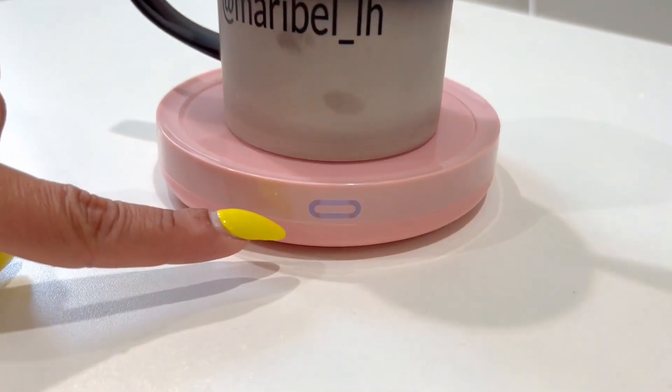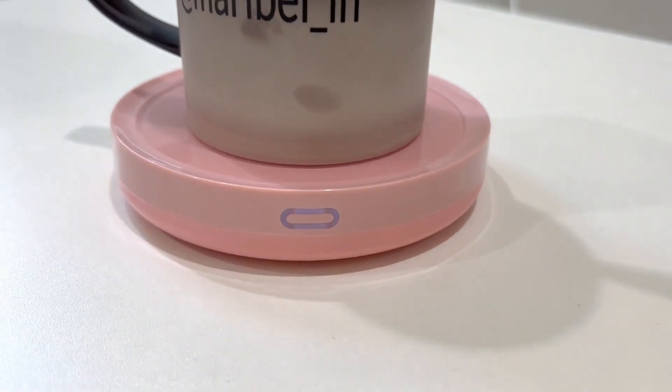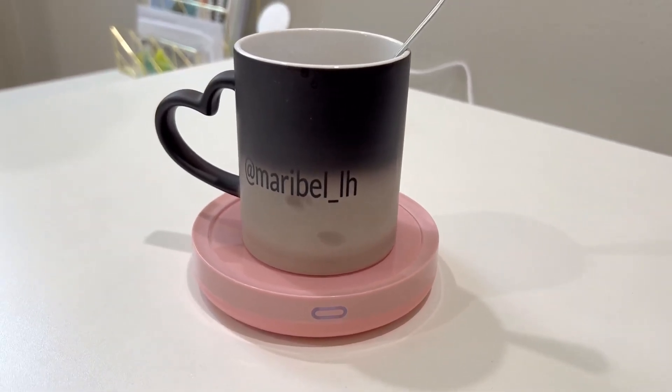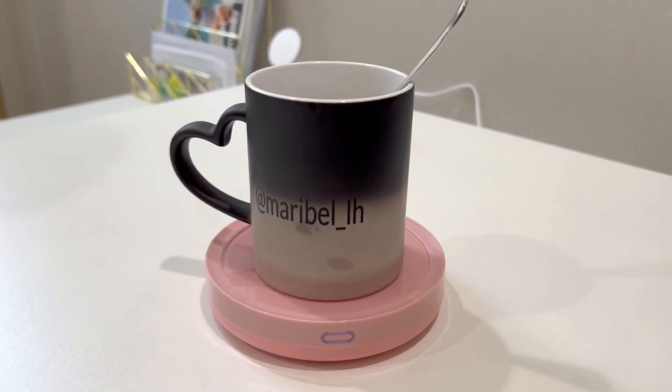I'm hoping that you can see it — it's really bright in here but I'm hoping you can see it's flipped on. So the heating plate is on. You can use this for milk, tea, or your coffee.